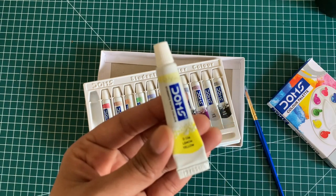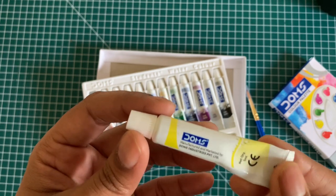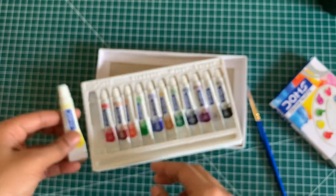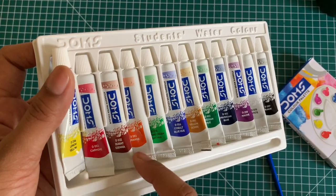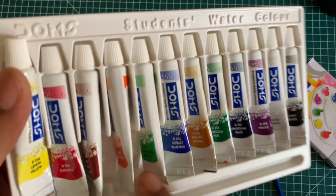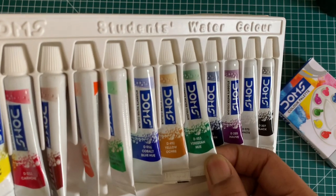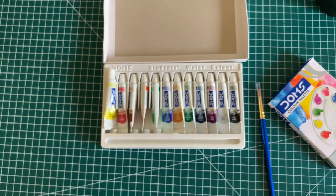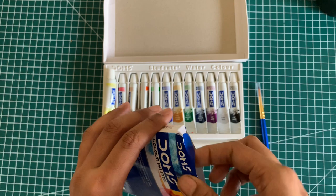Here are the colors. This one is lemon yellow, and each tube is 5 ml. So you'll have 12 shades: lemon yellow, carmine, burnt sienna, orange, chrome green — it looks really bright — cobalt blue, yellow ochre, viridian hue, Prussian blue, mauve, white, and black. Very interesting 12 colors and the packaging is really nice.